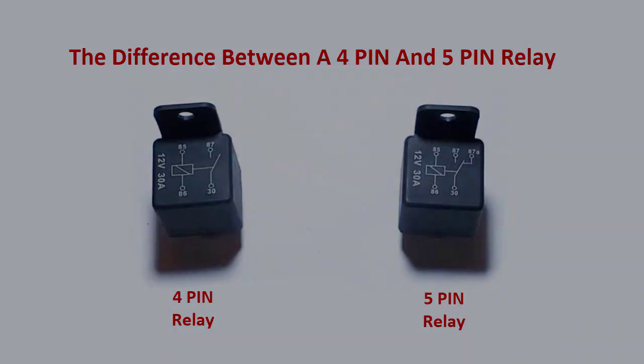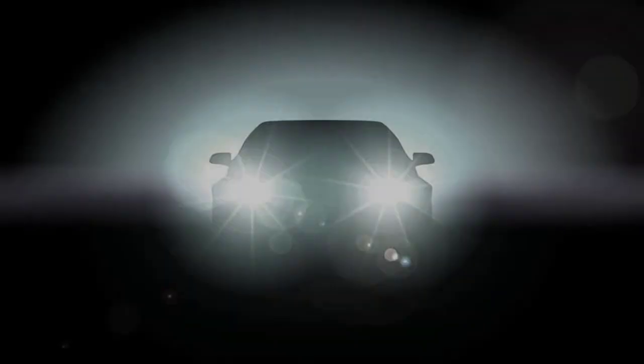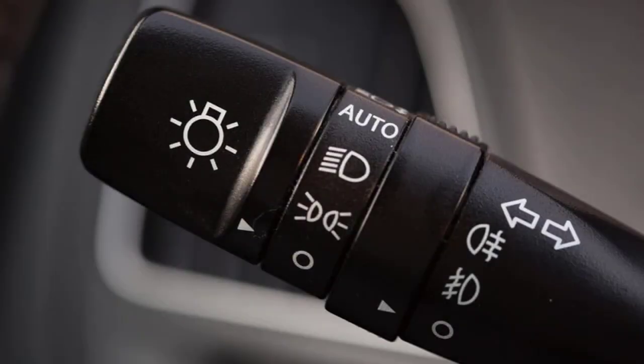A lot of people refer to this relay as the high beam/low beam relay, and that is not exactly true. It could work for a high beam/low beam situation, but you would have to have it in conjunction with another relay. If your car is like many, your high beam, low beam, and your actual headlight switch is all up on the left-hand turn signal lever — you push it forward and backwards to make it high beam or low beam.